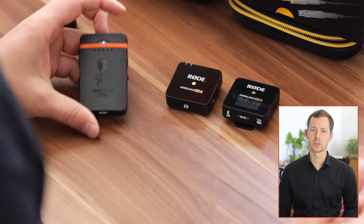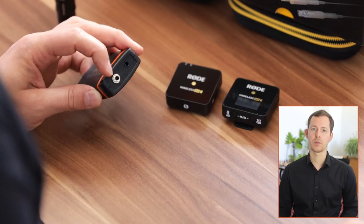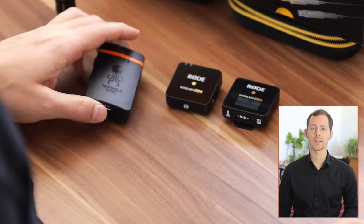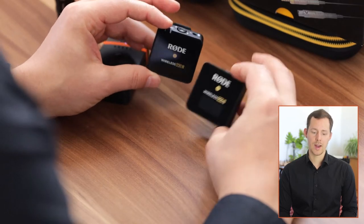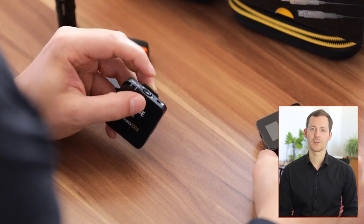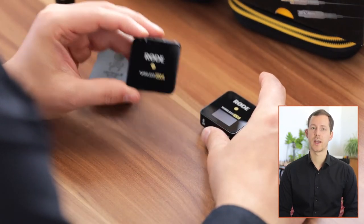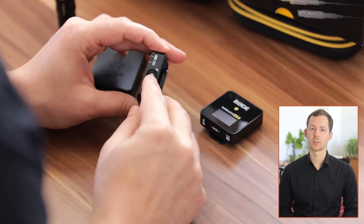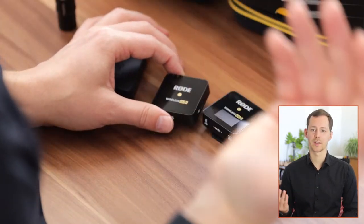You can also use something like the Track E audio recorder by Tentacle Sync — a 32-bit float recorder with a threaded 3.5mm jack so you don't have to worry about the microphone unplugging. I also wanted to show wireless units; I have the Rode Wireless GO 2 here, which has a non-locking adapter. Using a lavalier with the Rode Wireless GO is an upgrade in sound quality and gives you the ability to hide the microphone unit, since the built-in mic would leave the whole unit visible on a collar.